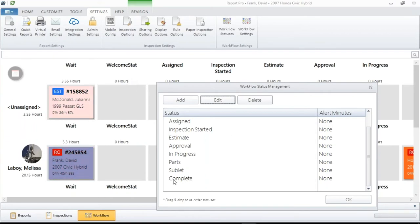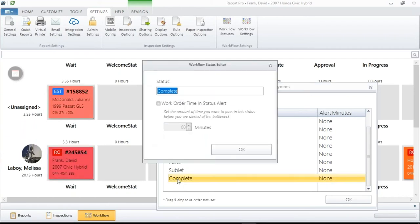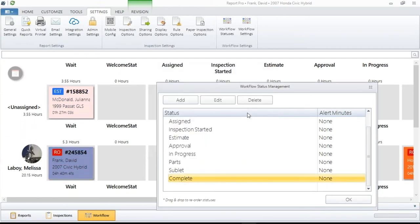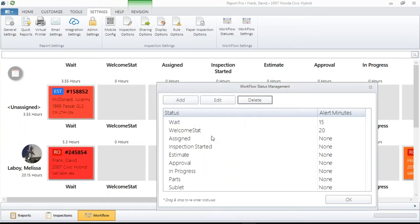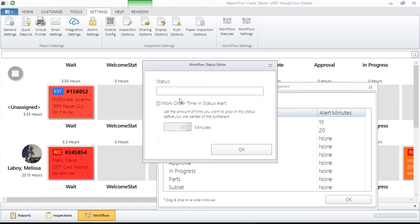Deleting statuses you may not want: first make sure it's one you can delete, then just select it, hit Delete, and answer Yes — it will remove it for you and everything shifts around. Adding a status is just as easy: hit Add and put in what you want. You may also notice this little red flashing indicator. You have the ability, when building statuses, to put a timer on them.